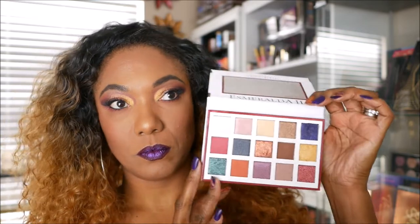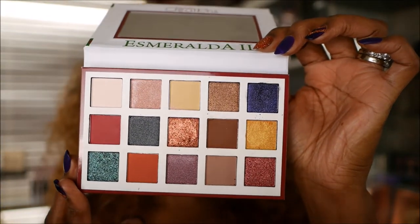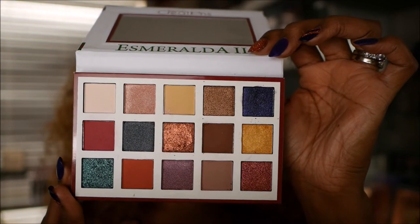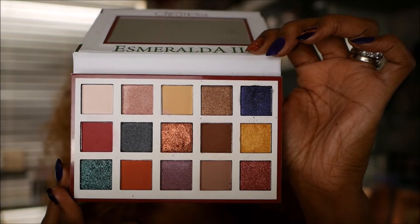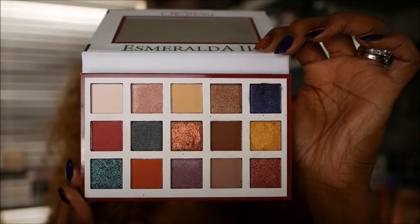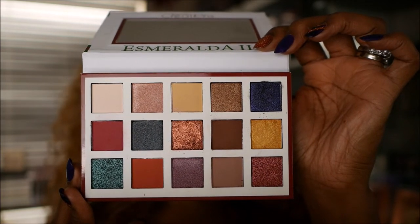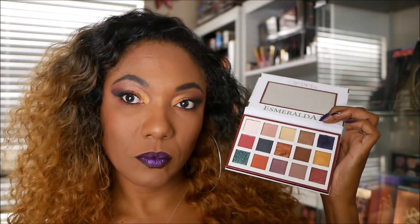These are the colors that you get in this palette. You get nine shimmer shades and six mattes. So there's not that many mattes, but the mattes that are in here are key shades for crease work, and I think they would be good for transition shades. So let's go ahead and check out some swatches for this palette.